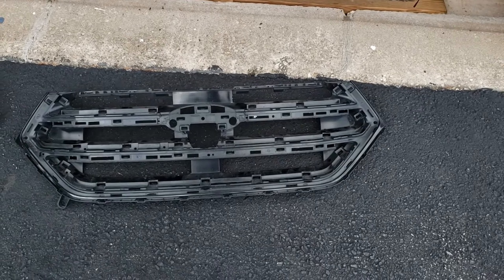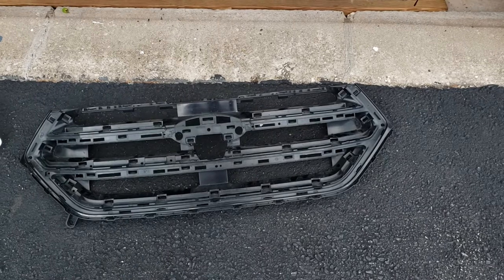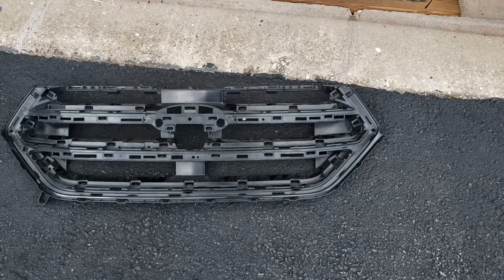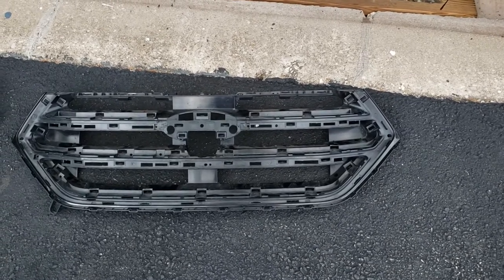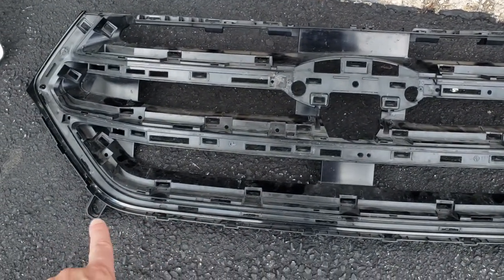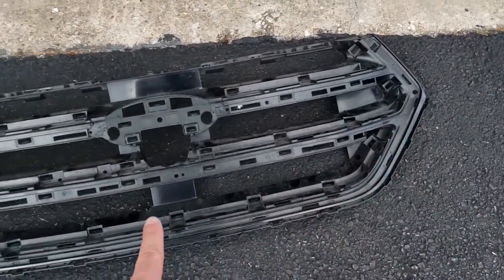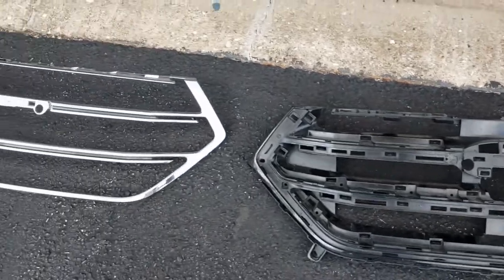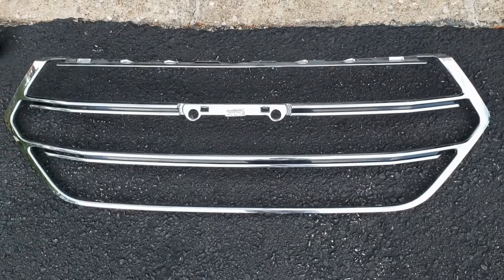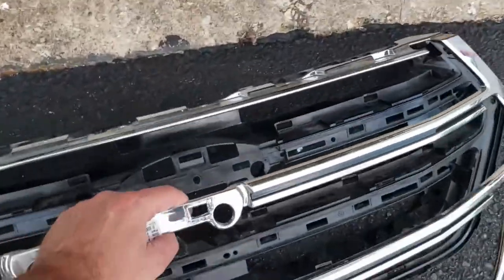Here's what I find to be helpful. Your 2015 to 2018 Edge grille — at least in my instance, which is a Titanium edition, not the Sport — has three pieces. You have the main surround of the grille, which attaches to the bumper with various clips, and that's also how it can come out of the bumper. You have the chrome inserts — in the case of the Titanium and most other models — that go over the surround.